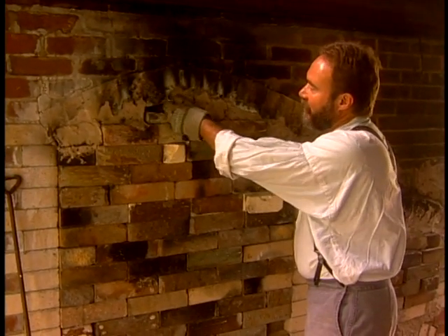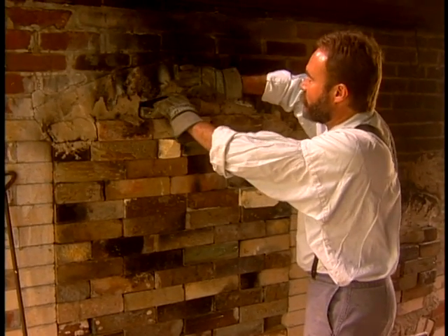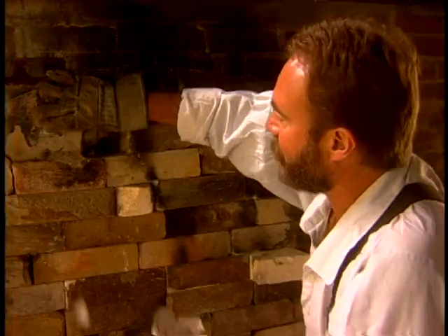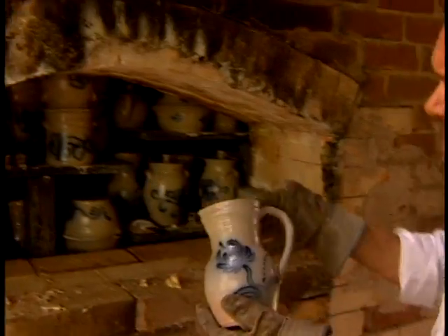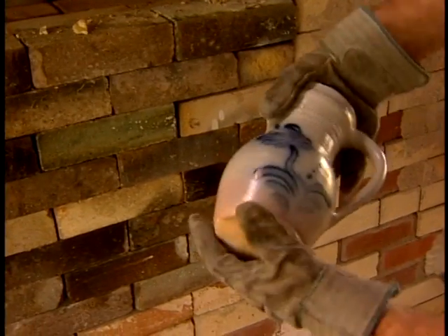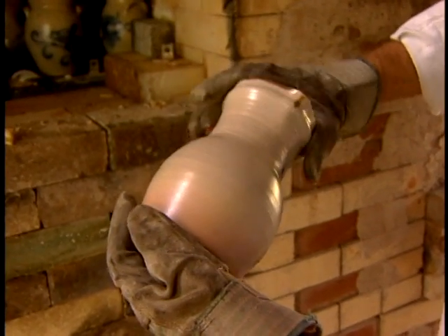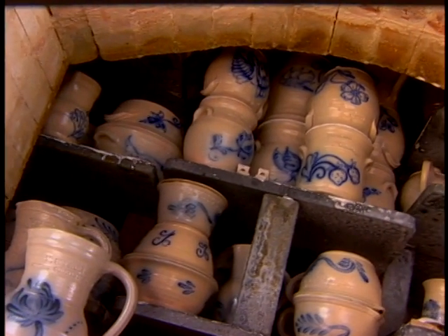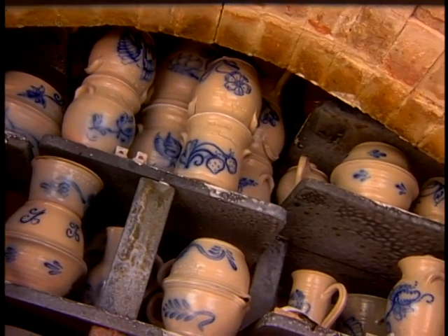We've waited patiently for five days for the kiln to cool, and we're down probably to about 400 degrees or so. The bricks are still warm to the touch. But it's time to get this door down and start looking and see what kind of pots we have inside. There's the first one out. This one's got a nice little blush down here at the bottom from a little reducing atmosphere, but the color looks really nice. The glaze is nice and smooth and consistent. Firing with wood, there are so many variables going in — you can just ruin the pots or you can make really beautiful pots. This looks like a very, very nice load.